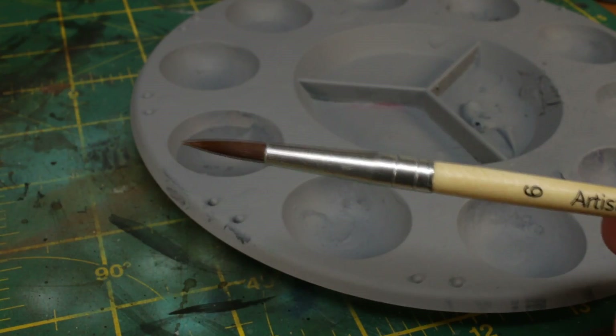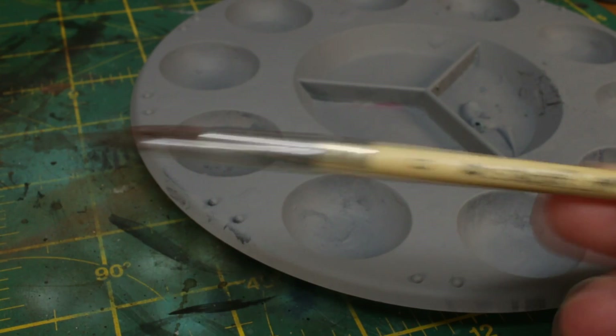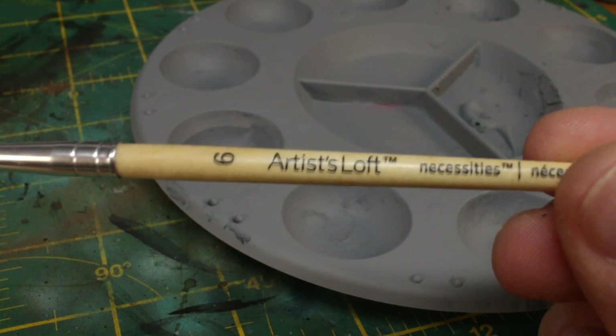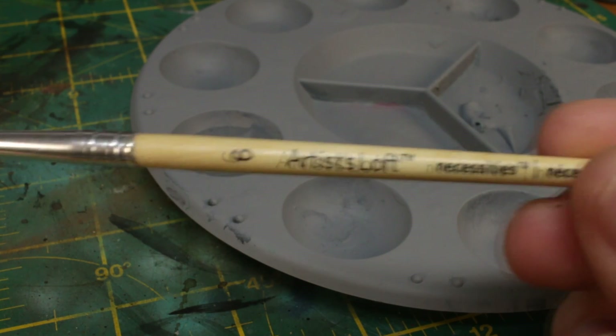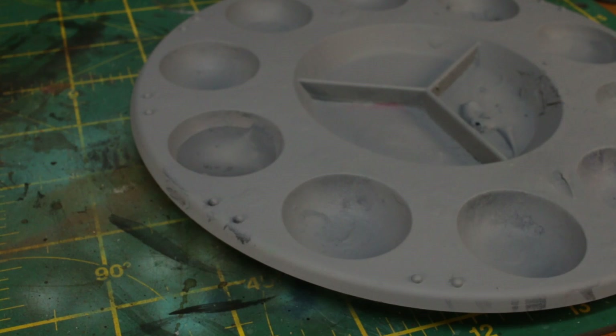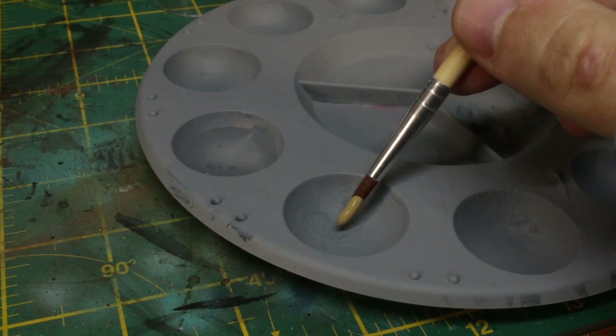For most of the video, I'm going to be trying out a couple of new brushes from the Artist's Loft Necessities range — a big beefy size 6 and a size 2. Before you think I've gone all swanky, these cost about $9.99 for a set of 12 brushes from Hobbycraft, so they're still crazy cheap.